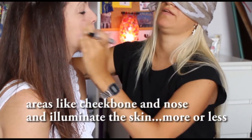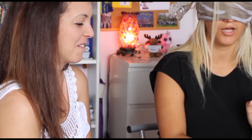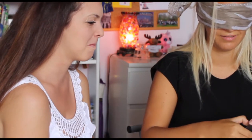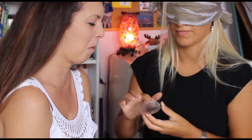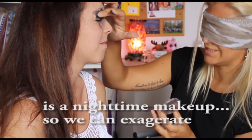Remove well the face — or less a little bit, a little bit. A night or a day? A little bit of a night. If you don't do a trick, you don't need to exaggerate.